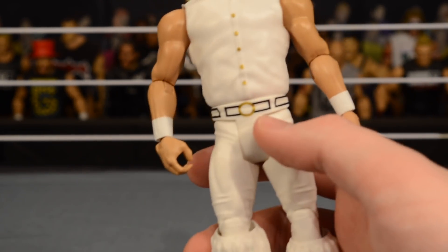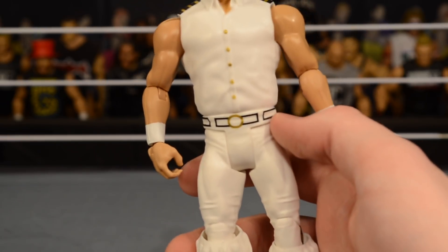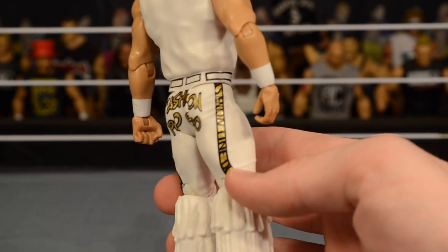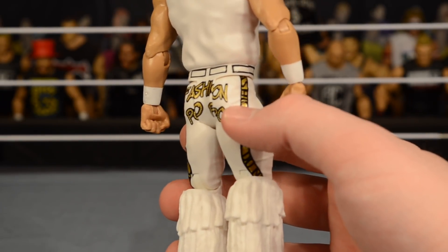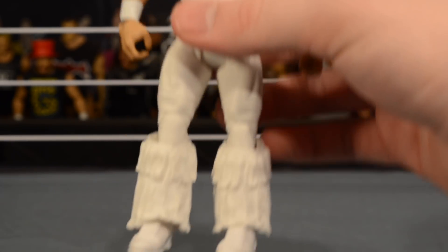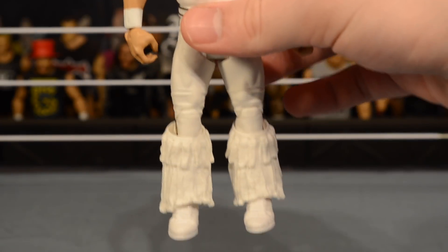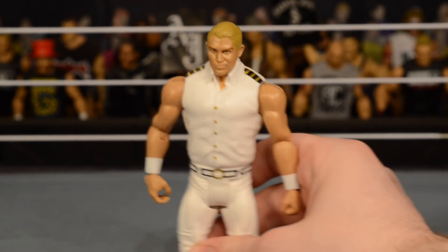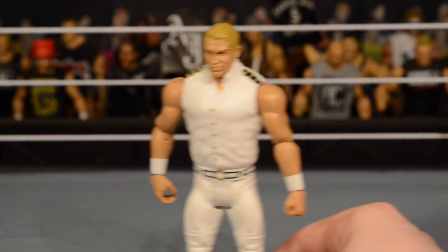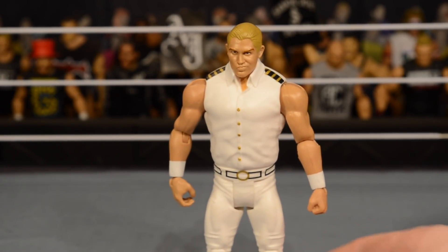Nothing on the back of the top. Moving on to the tights — he's got white tights with belt details, black squares, and a gold belt buckle. On the back it says 'Fashion PoPo' and going down his leg it says 'Fashion Line — Do Not Cross,' which is a nice detail. There's no color on his tassels or boots, which I'm not sure I love. We should have gotten the actual proper police attire, but it's not a bad figure. It'll work as an updated Breeze until we get elites.